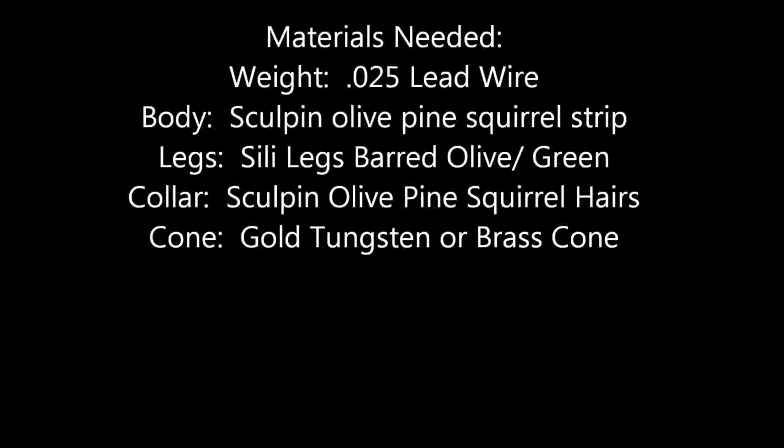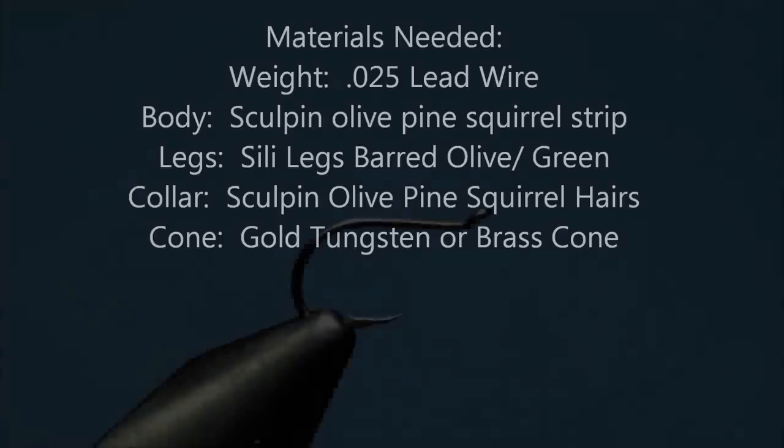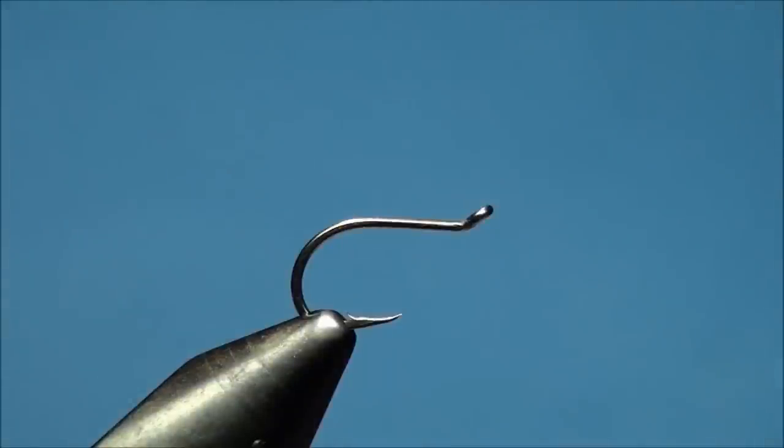Let's get started. I'm going to be tying the Action Jackson today. This is by far the most effective streamer pattern that I've ever fished.